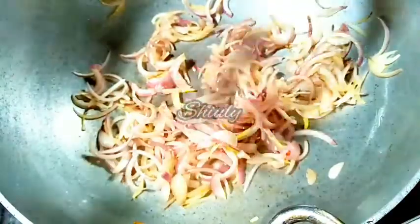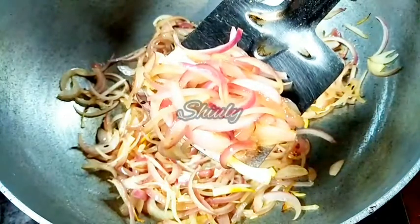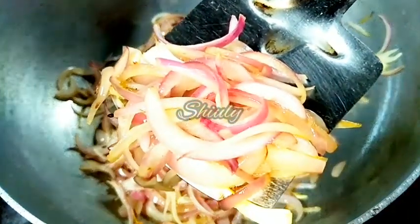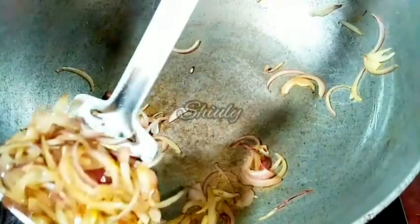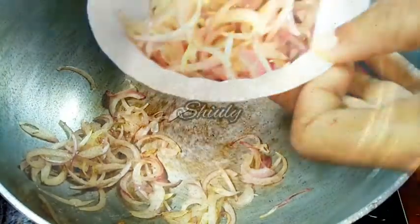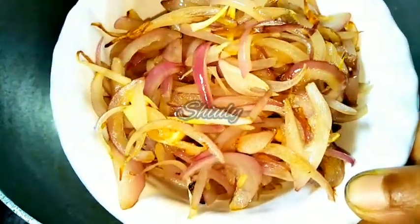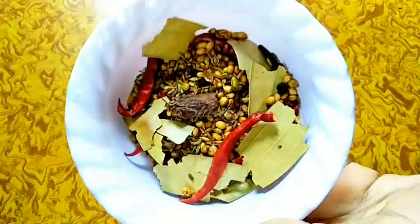You can see the color is about to turn nicely transparent now. Let's take them out into a bowl. I am not going to fry the other things such as ginger, garlic, or tomatoes — I am going to blend them directly raw. Let's keep the onion aside to cool down. Our dry roasted spices are also nicely cooled down.